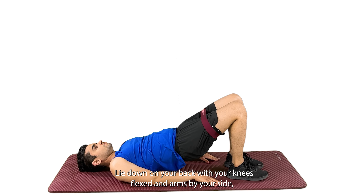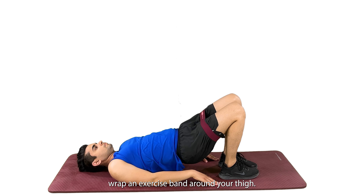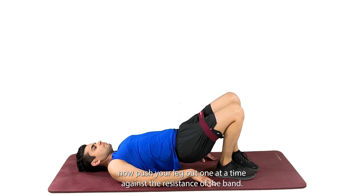Lie down on your back with your knees flexed and arms by your side. Wrap an exercise band around your thigh. Gently squeeze your gluteal muscles and lift your pelvis up, then push your leg out one at a time against the resistance of the band.